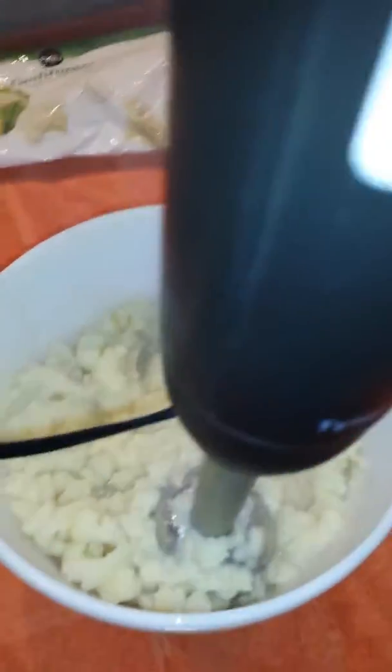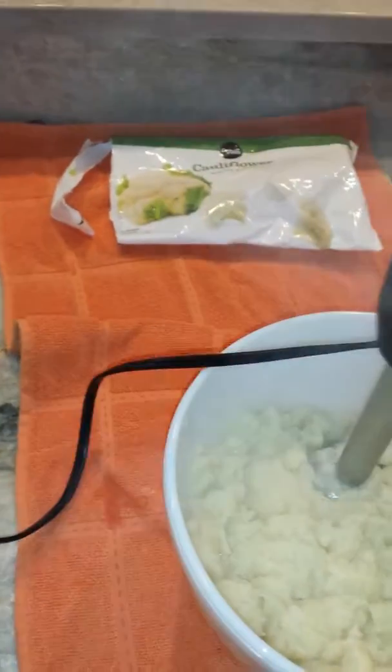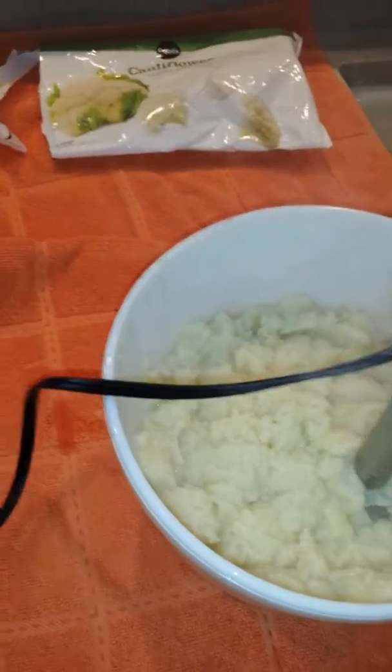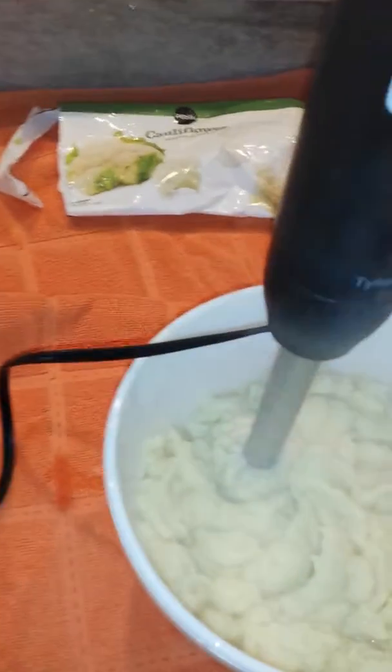You can see it's starting to look like mashed potatoes. See the consistency — blend it as much as you want or as little as you want. I like it crunched up.